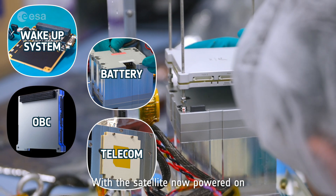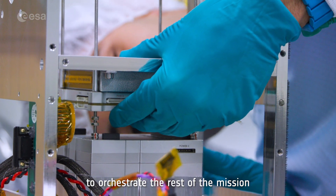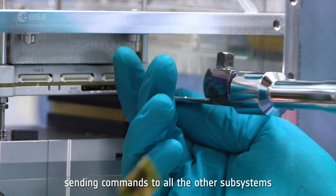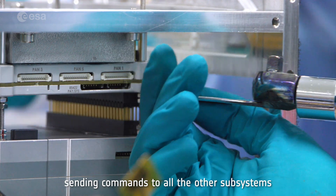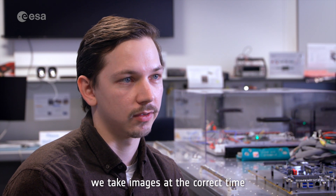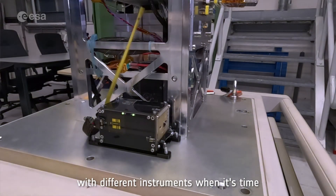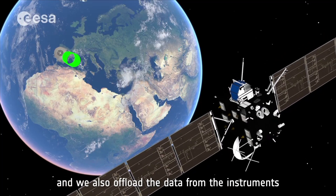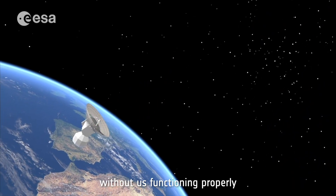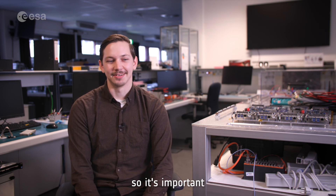With the satellite now powered on, the onboard computer takes the lead to orchestrate the rest of the mission. The OBC acts as the brain of the operation, sending commands to all the other subsystems. We are responsible for making sure that we take images at the correct time, start collecting data with different instruments when it's time, and offload the data from the instruments to the transmitter so we can downlink it to Earth. Without the OBC functioning properly, there will be no mission.